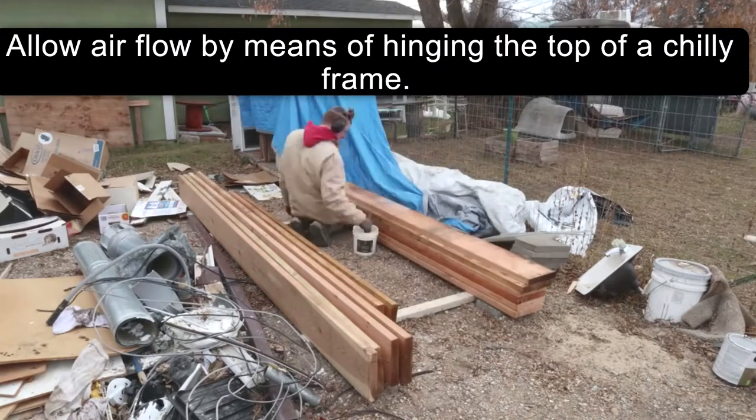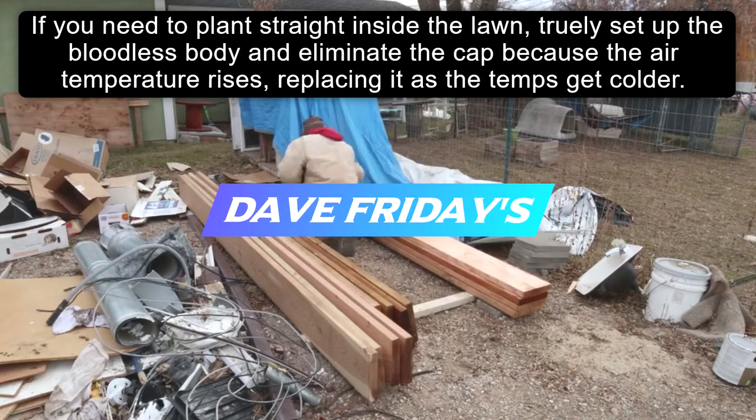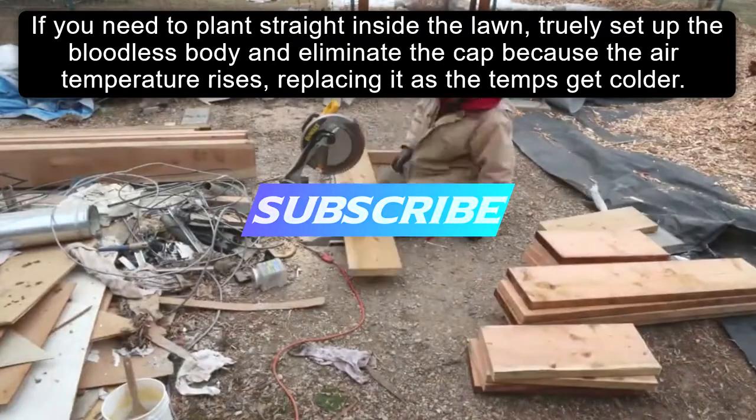Allow airflow by means of opening the top of a cold frame. If you need to plant straight inside the garden, remove the roof and eliminate the cap, replacing it as the temperatures get colder as the air temperature rises.